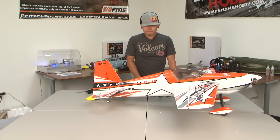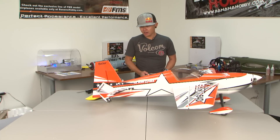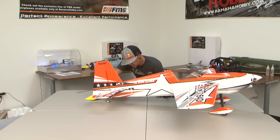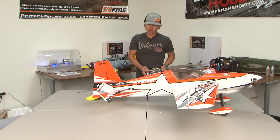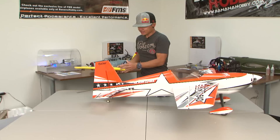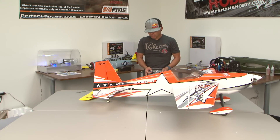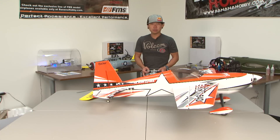On your warbirds especially, on your tail section, you do not want this much throw at all — that is way too much. My elevator right now is reading 45 degrees of control surface throw. When you get your warbirds, check those holes. On your tail section, as a general rule of thumb, I would say about 10 to 12 degrees on your elevator is plenty on a warbird.